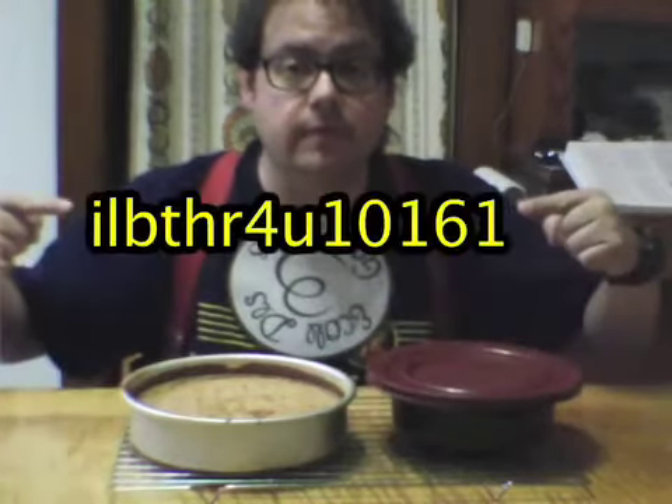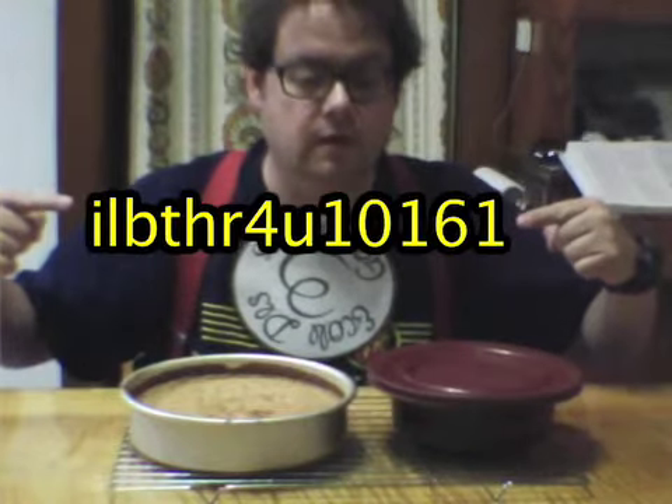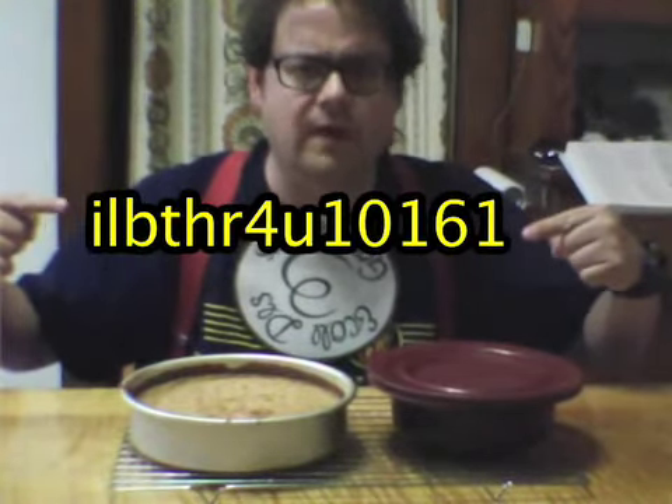Greetings, this person. Sorry, I had no idea how to pronounce your name. Needs more vowels. Could you maybe write it in Katakana?